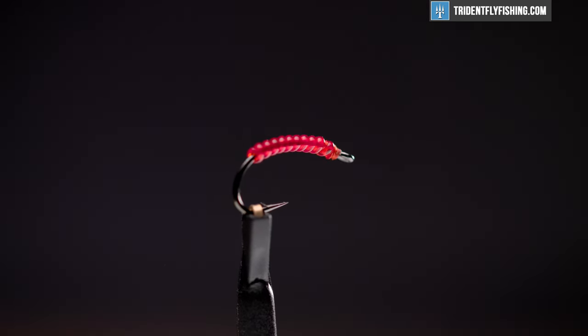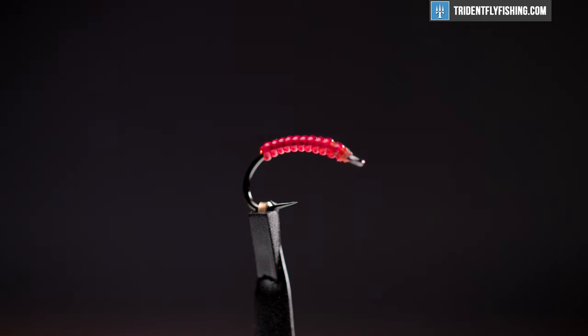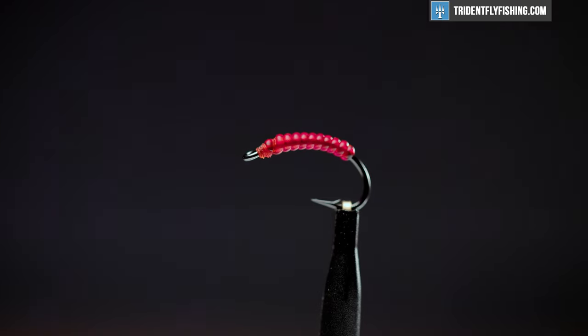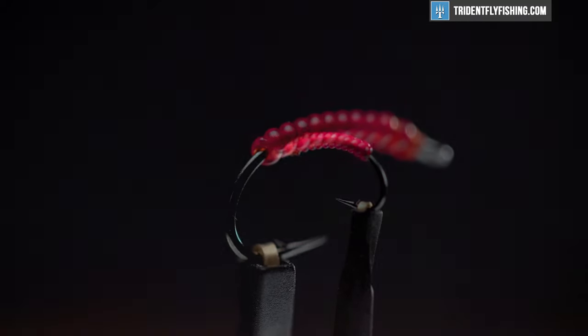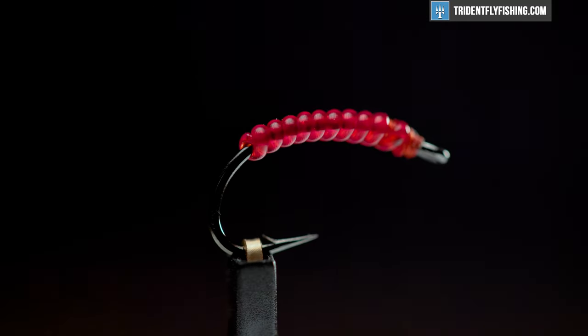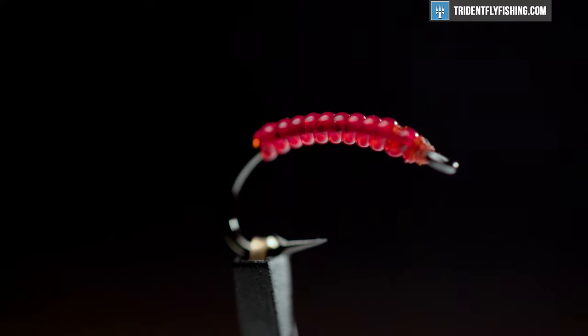Hey everyone, Levi here with Trident Fly Fishing. Today we're going to be tying an atomic worm — a super effective blood worm pattern that's super easy to tie. Fish it anywhere there's blood worms in the system and it'll catch fish. It's a great pattern to hang off a larger nymph like a stone fly or a large mayfly nymph. You can probably tie it in under 90 seconds.